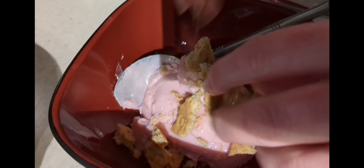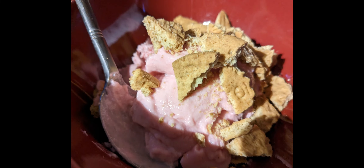Remove it from the fridge, then get some digestive biscuit and just crumble it on top. And it's all ready to eat.